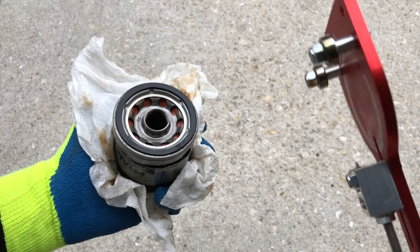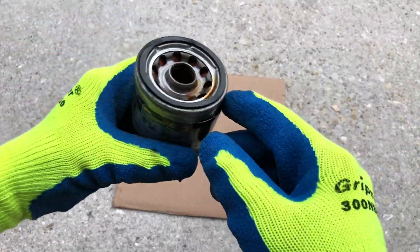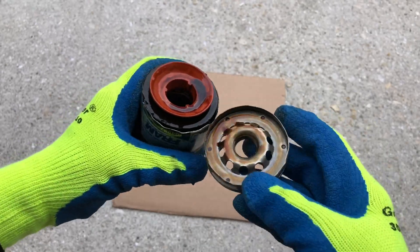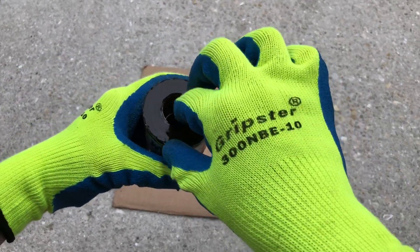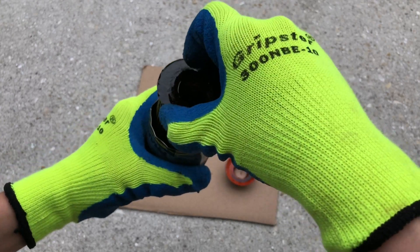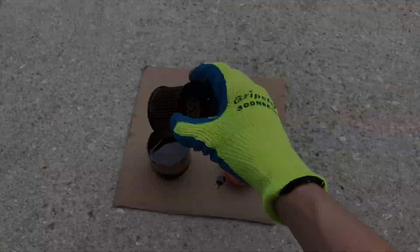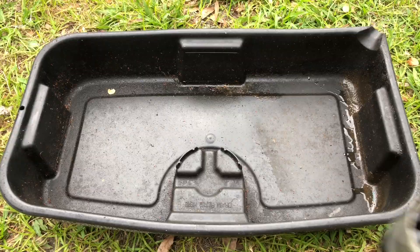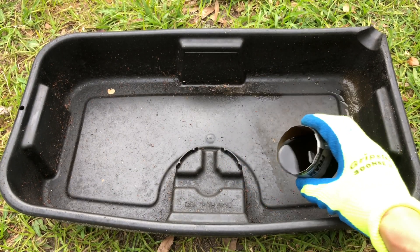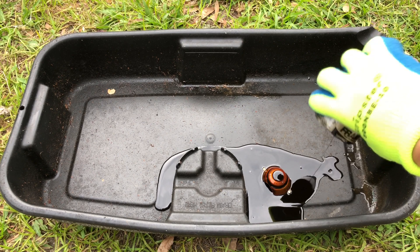All right, now we can open the filter can and examine what's inside. Let's carefully take everything out. First, inspect the condition of the engine oil and make sure it doesn't have any sludge, foreign objects, or discoloration.